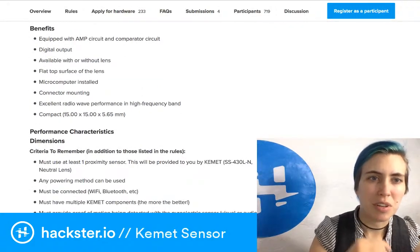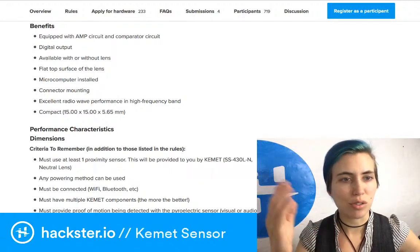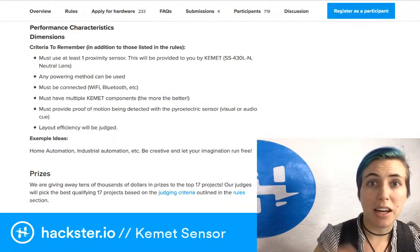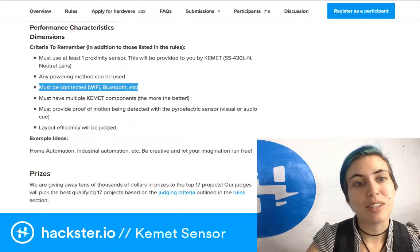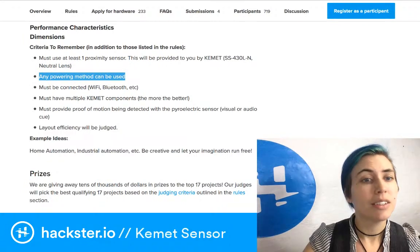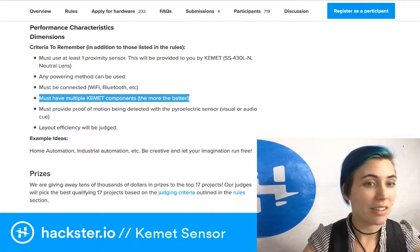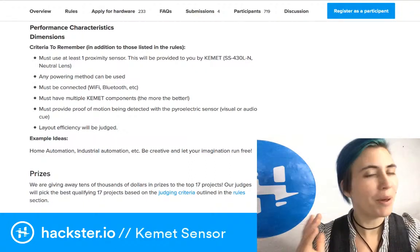The sensor is equipped with an amp circuit and a comparator circuit with digital output. The dimensions are 15 by 15 millimeters by 5.65mm high. They really want you to make a connected device — Wi-Fi, Bluetooth, etc. You must use at least one proximity sensor, and you may use multiple Kemet components. The lenses count as Kemet components too, though you'd want to verify that.